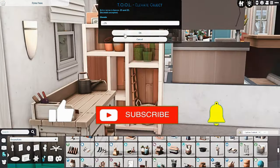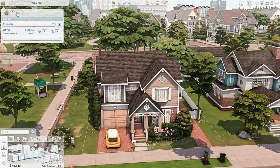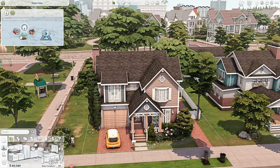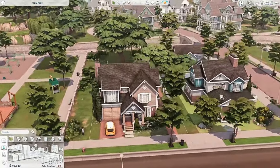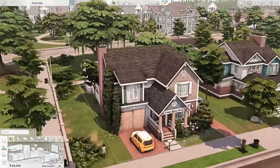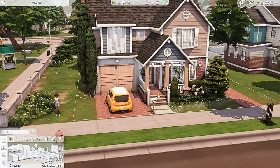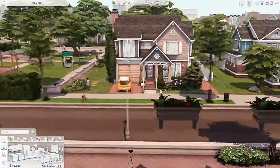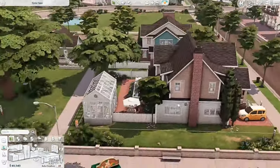Okay, here we are with the finished build. It's built on the Fern Park lot in Newcrest — it's a 30 by 20 lot. I gave it the Good Schools, Great Soil, and Homey lot traits. This is what the build looks like from the front. I have a couple of completed builds next to it just to see what colors I was using for those. We have a little debug car out the front — I really really wish we had proper cars. But yeah, I really like the way this house looks.